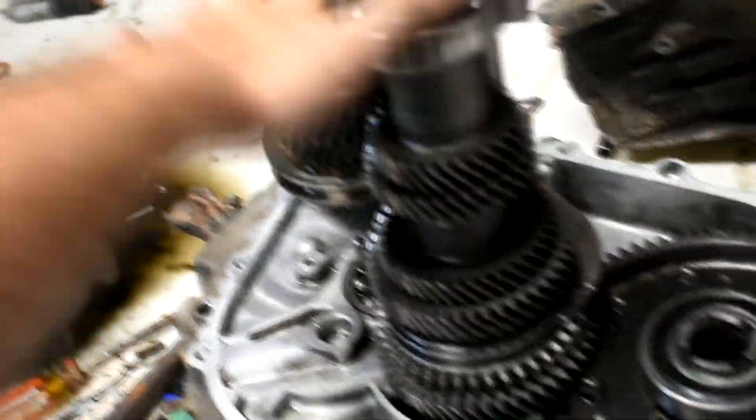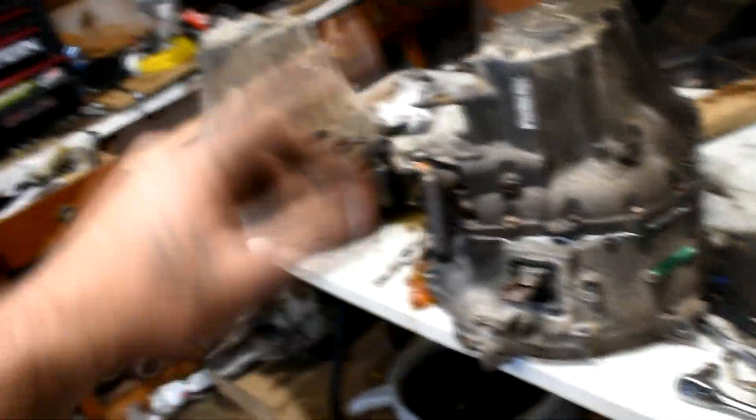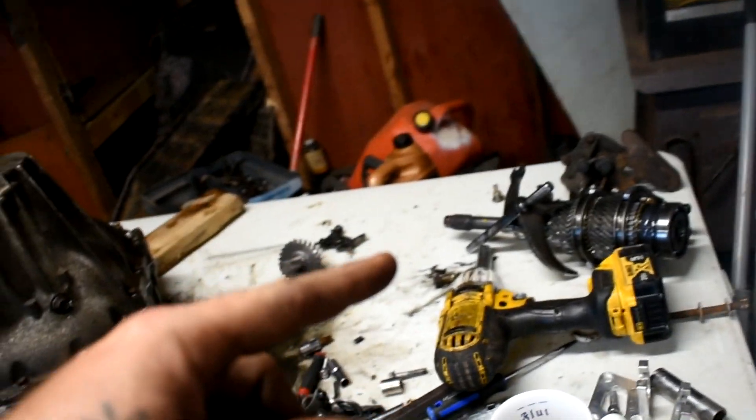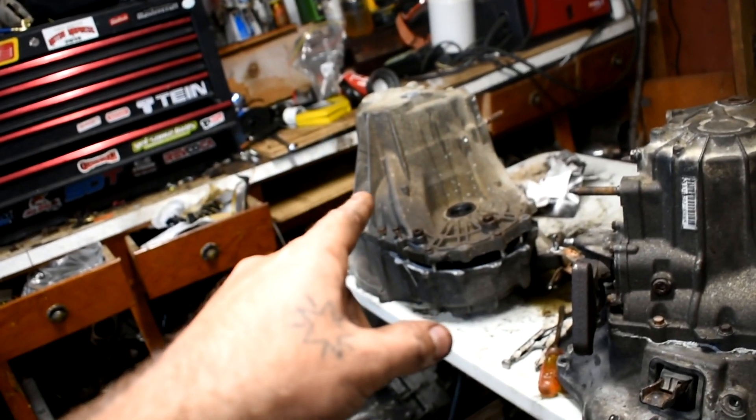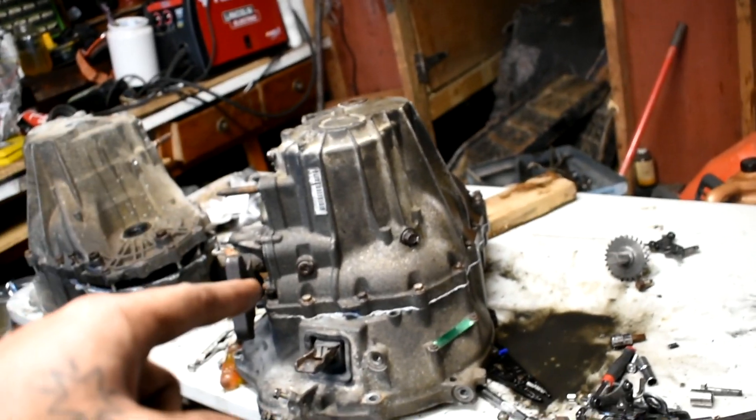Alright guys, so the RSX gear set is going into this EP3 case with the LSD. I needed to use the shaft off the EP3 because it has the 4.7 final drive, so I had to press the gear stack off the 4.3 final drive shaft and swap it to this one. She's getting back together now — I'm gonna put the case on, get reverse on, and show you when it's buttoned up. So now it's got the RSX gear set, which is actually shorter than the EP3. It has a 3.2 first gear like an 8th gen Si, and a 1.88 second gear same as the TSX. The EP3 second gear is like a 1.7, so we're going a little bit shorter but not much.